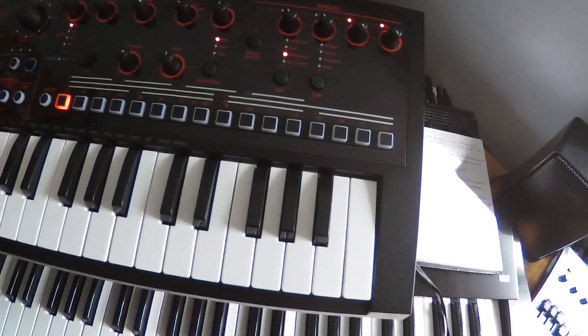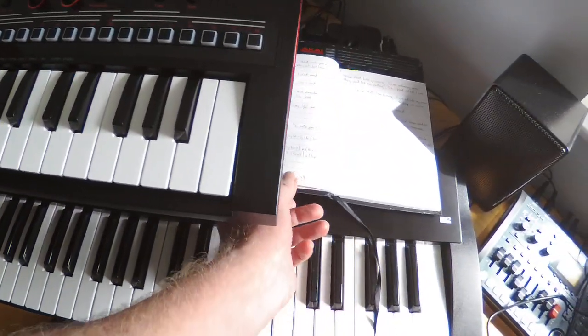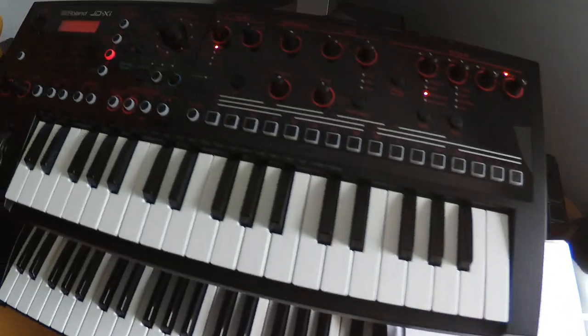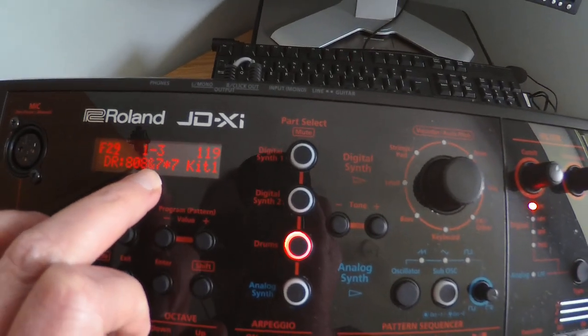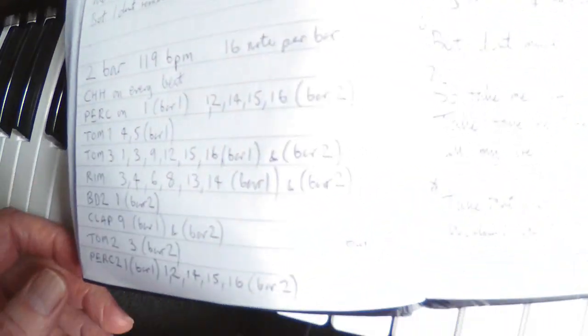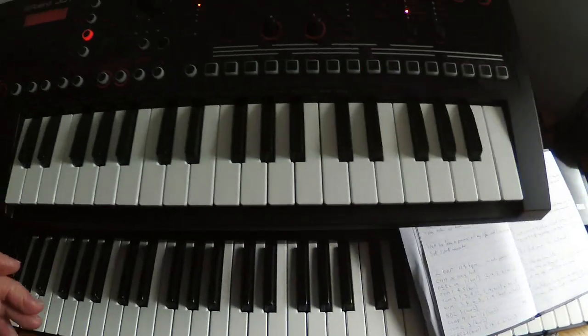Let me break down this drum pattern for you to start with. It's made up of quite a few drum instruments. The drum kit I'm using is the 808 and 7x7 kit one. I'll just show you the notes — you can see these are the notes I've written down for it, because it's quite complicated.